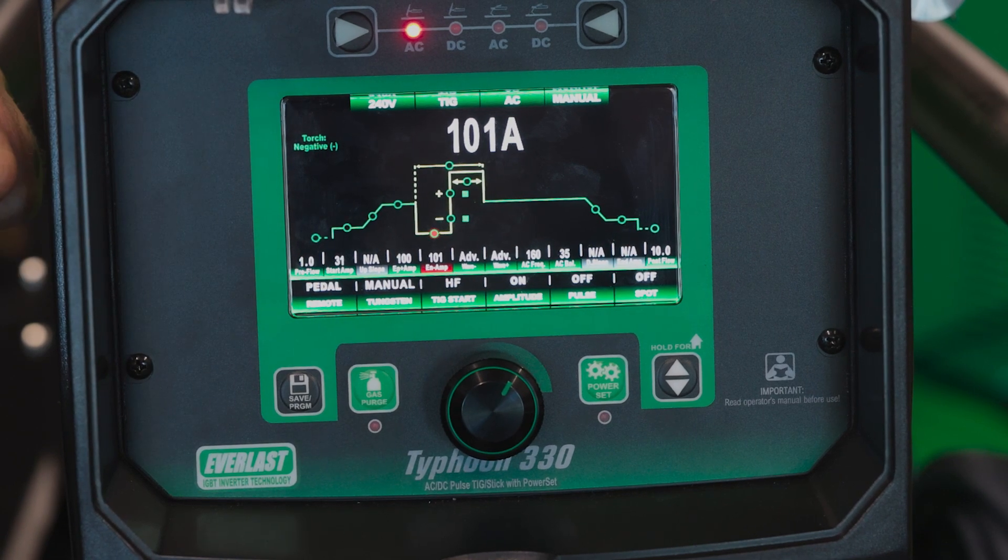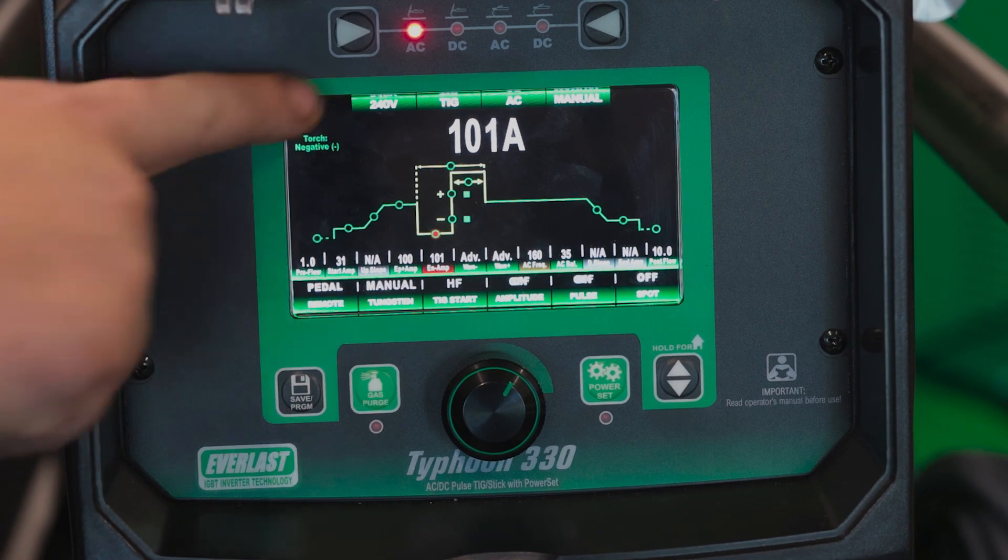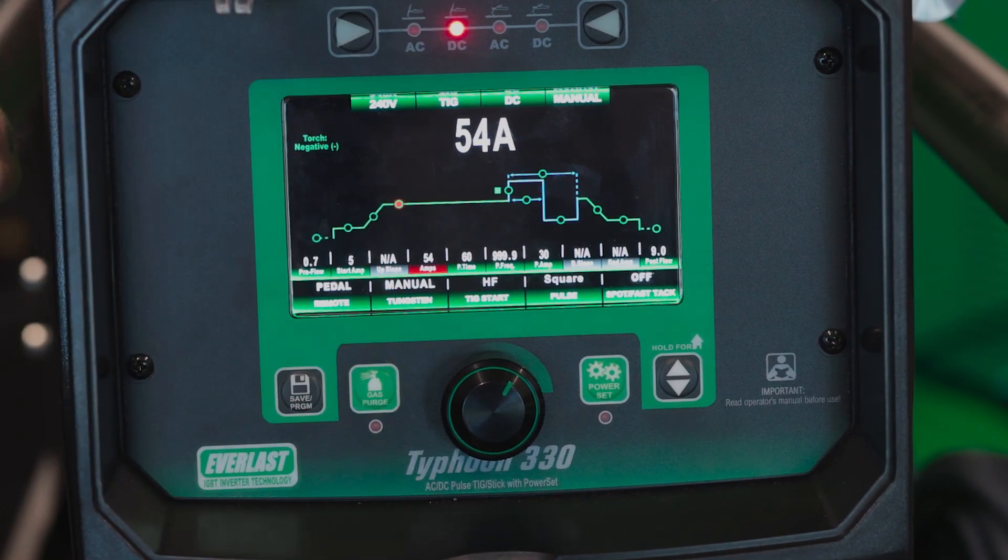Here we are at the machine. Today we're running our Typhoon 330, but between the 230, the 330, and the 500, the menus are all the same. So we're going to go over to DC today — hit our little over arrow. Now we're on DC.